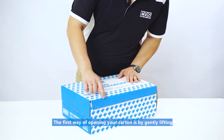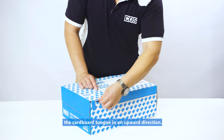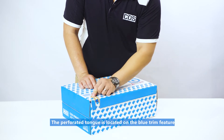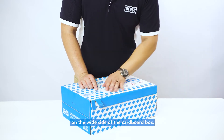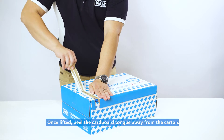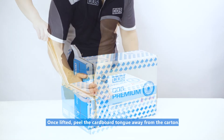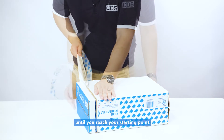The first way of opening your carton is by gently lifting the cardboard tongue in an upward direction. The perforated tongue is located on the blue trim feature on the wide side of the cardboard box. Once lifted, peel the cardboard tongue away from the carton. Do this firmly around the edge of the box until you reach your starting point.